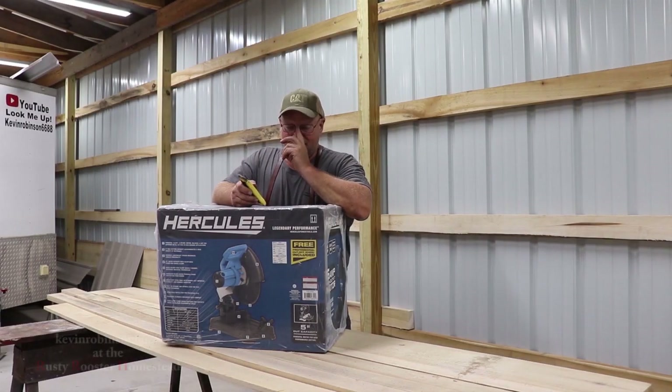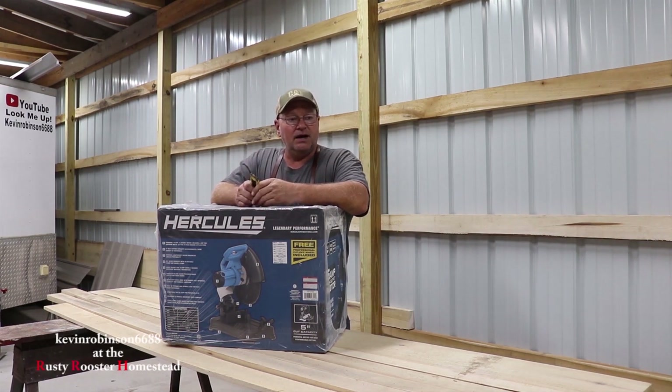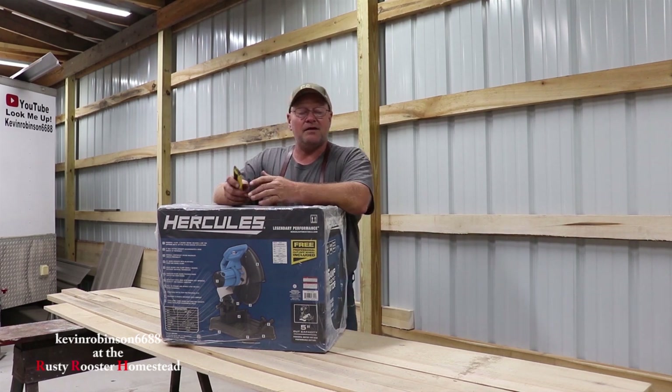How you doing everyone? It's Kevin back with another video. We're getting ready to build the garage doors over here at the Rusty Rooster Homestead. We're going to do a barn style set of garage doors.